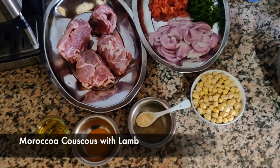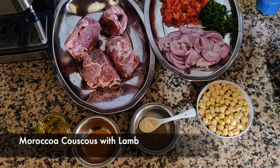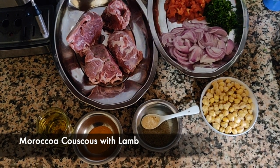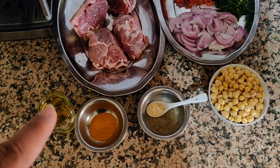Hi everyone, thanks for joining us again today. Today we're going to be making some Moroccan couscous, and here are some of the ingredients that are going to go in. We've got oil,